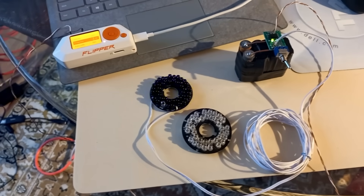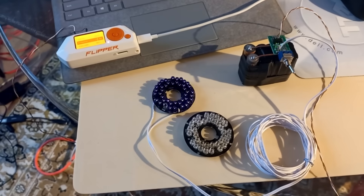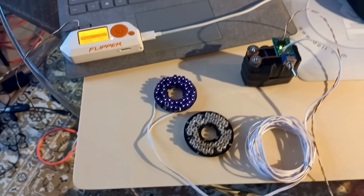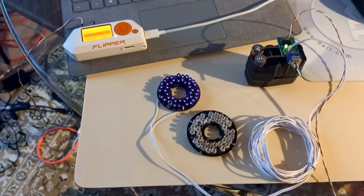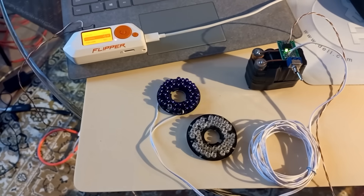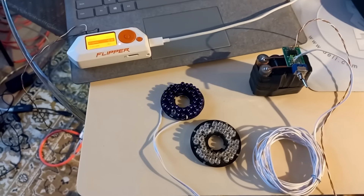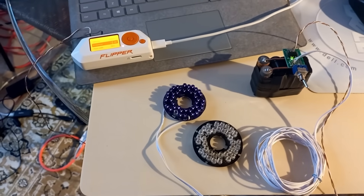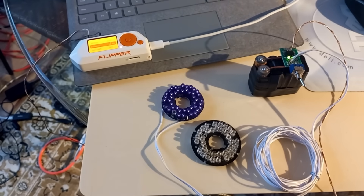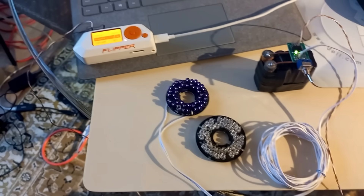Hey guys, welcome back to the channel and for another installment of really cool things to do with a Flipper Zero. I've seen this question asked many times on YouTube and on Reddit, and I'm going to answer that question today. Can a Flipper Zero control traffic lights? The simple answer is yes, with the right hardware — and that's what I built here today to demonstrate.